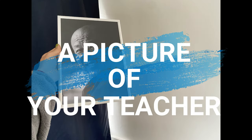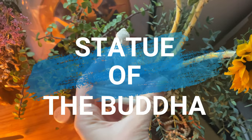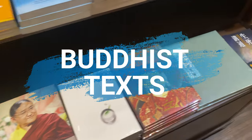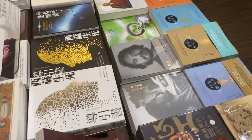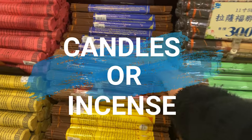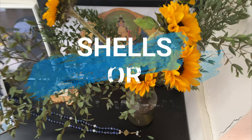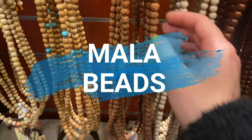A picture of your teacher. Statue of the Buddha. Buddhist texts. Candles or incense. Shells or flowers. Mala beads.